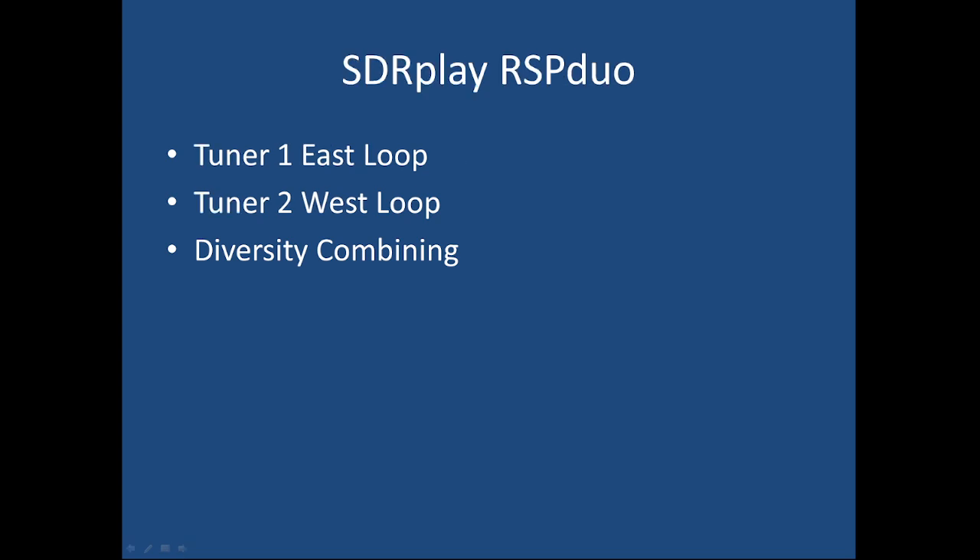Here's the second demonstration with the RSP Duo — same signal, same antennas, the same diversity combining, but with a much different receiver. You'll be amazed at how similar the results really are.